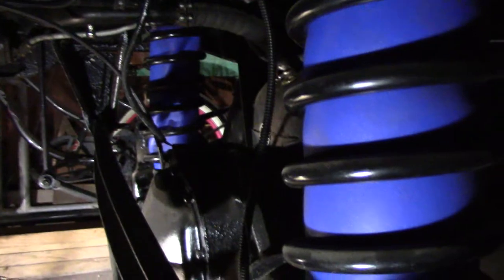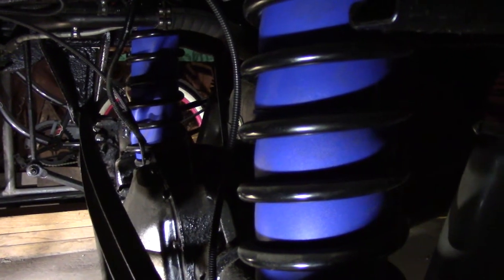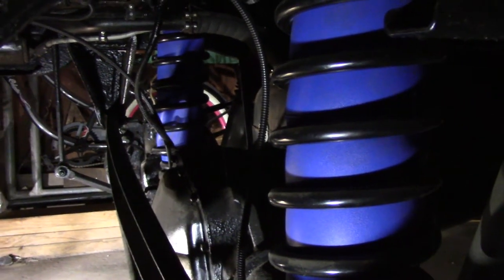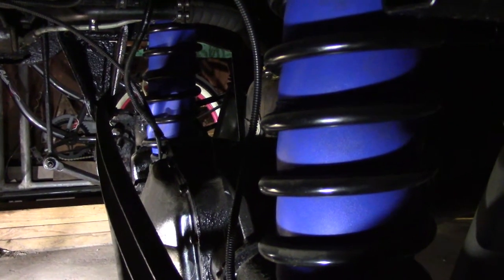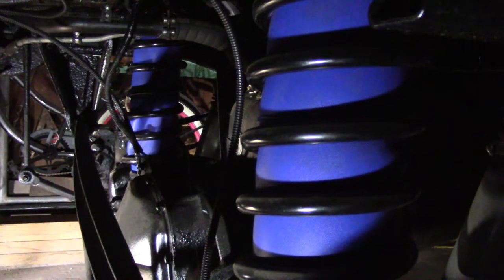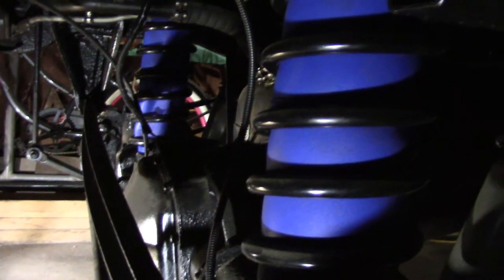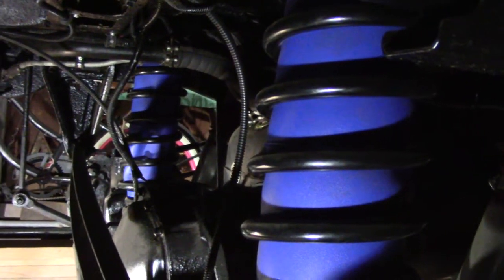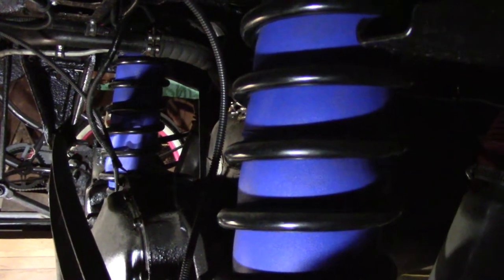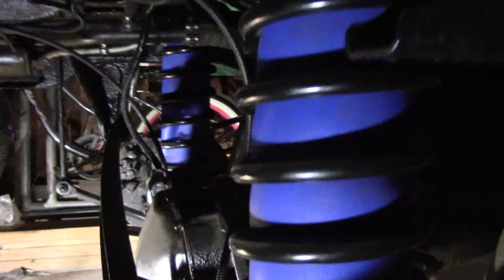What we did — we changed the springs. We're gonna be doing some towing with this thing and might get serious with towing from time to time. Also, it's my wife's truck and she wanted it to handle better, more sports car-like. So I put cargo springs in, which are a little heavier duty than stock, and in case she still squats — Firestone ride-rite airbags, just the ones you fill up like a valve stem on a car.